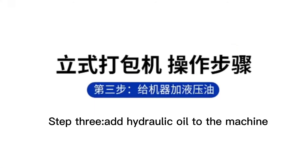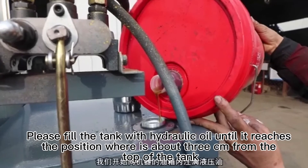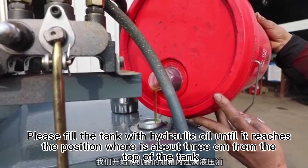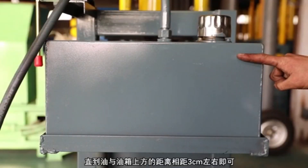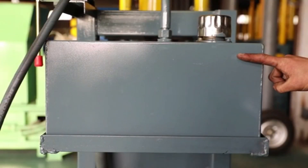Step 3: Add hydraulic oil to the machine. Please fill the tank with hydraulic oil until it reaches the position approximately 3 cm from the top of the tank.